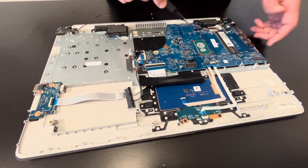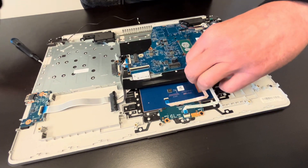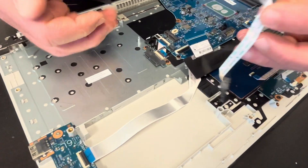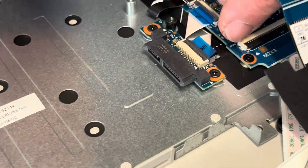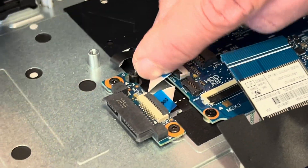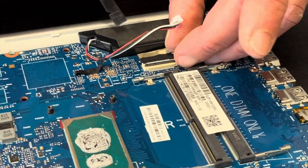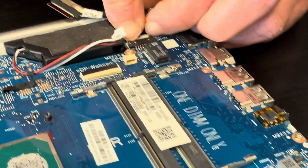Now let's take out all the screws for the motherboard and disconnect all the connectors. Start with disconnecting the touchpad cables, then the keyboard cable, the optical drive connector, the hard drive connector, and the optical drive itself. Also disconnect the speaker cable and the video cable.